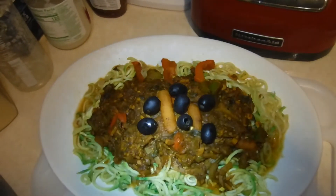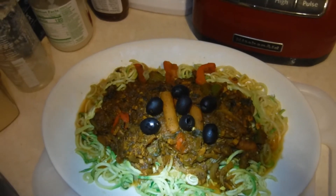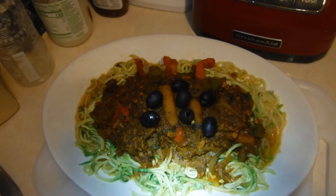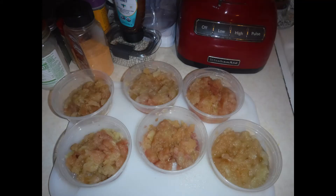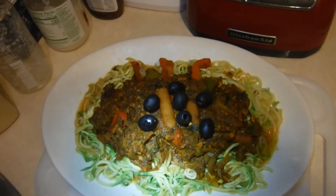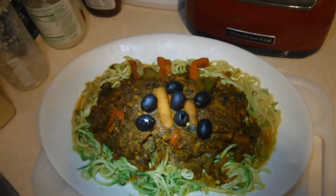I also put some of my homemade applesauce in here instead of brown sugar, to get rid of that bitterness — I put some of my homemade applesauce. So it's a lot going on in this chili but it's mighty delicious, and I'm about to eat all this up.